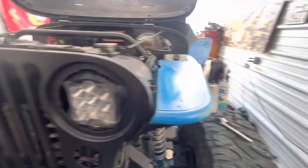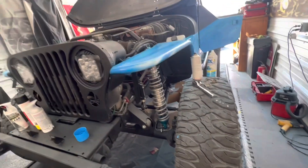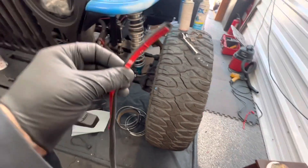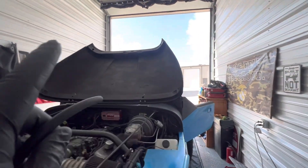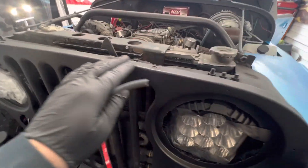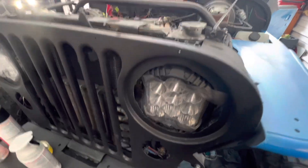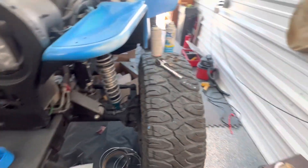The other thing I did is I got some D-channel. I call it D-channel because it looks like a D. It has 3M tape on one side and it goes up the sides of my hood. That way, when it sits on the fender, it's not going to be rattling. I've got to figure out how I can adjust this so it'll close properly — I think I have to loosen everything, get it where it should be, then tighten it up slowly.